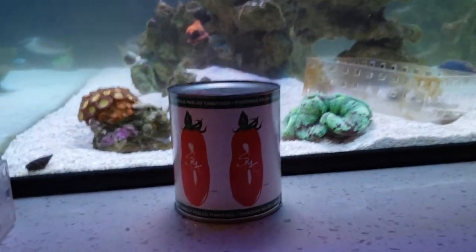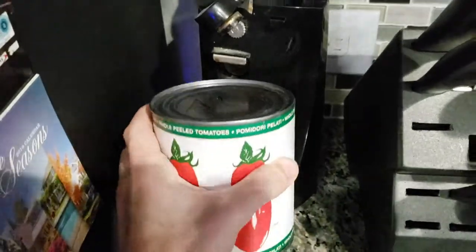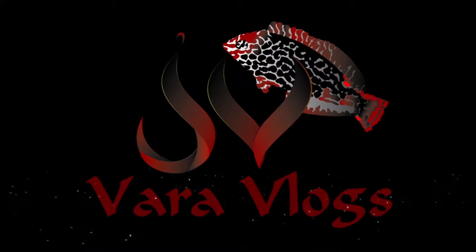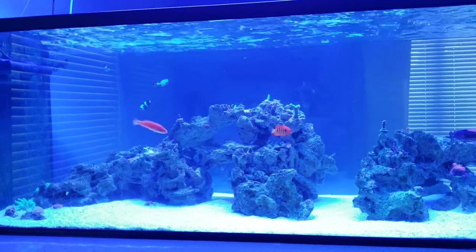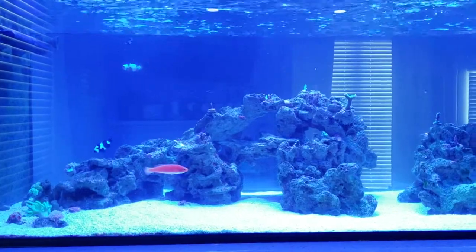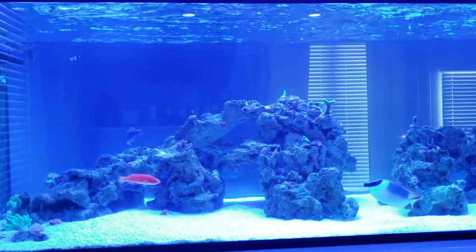Hey guys, it's Joey. Just kidding — I thought about it and I just don't think the time is right to open up that can yet. So today I just want to do a general update on the system.